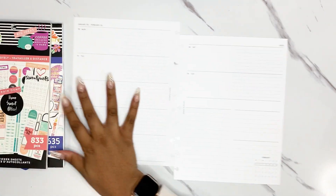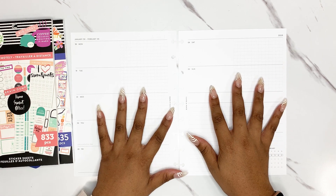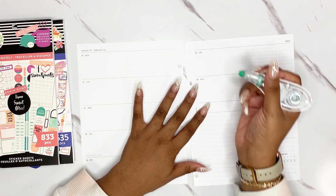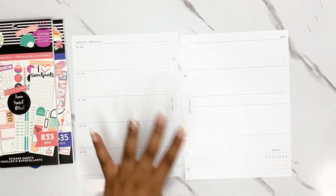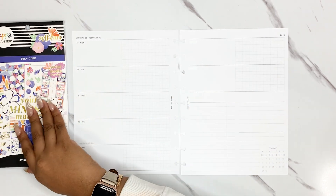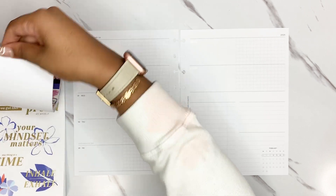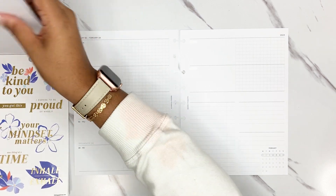My work plan with me's don't usually take me that long because I have a pretty general system of how I plan. If it's not broke, don't fix it, right? Especially for my work planner — it has really been my lifesaver lately, keeping me on track. I went through long periods in the past where I was not using my work planner. I would decorate it but not use it. But lately the way my life has been set up, I've definitely needed to use it.